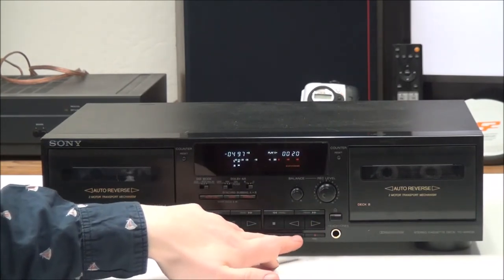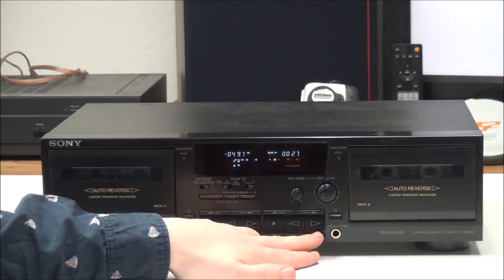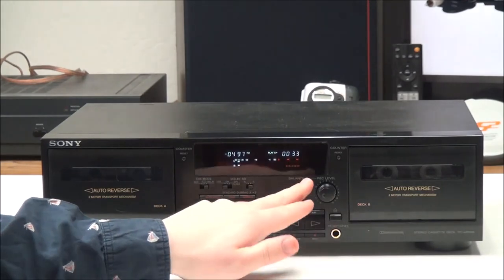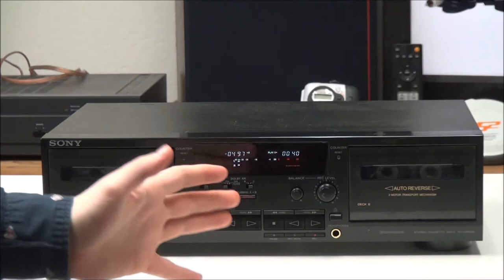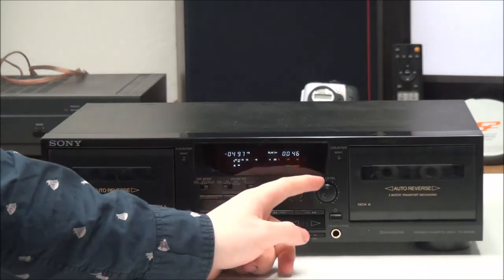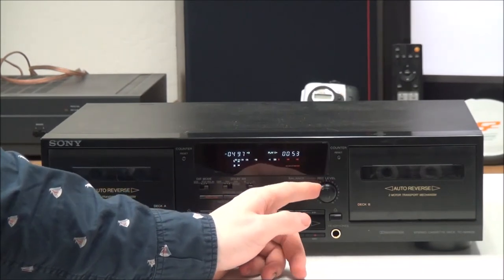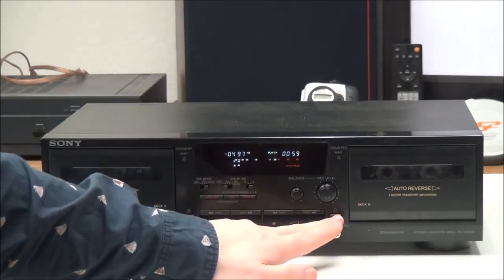Right here you have your pause button, record mute, and record. If you want to record from another source onto a cassette, you just push that. Right here you have your balance adjustment — you can adjust whether to record more on the right or left — and right here is your record level adjustment for controlling the volume of the recording from an outside source.